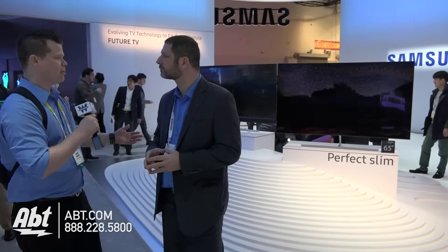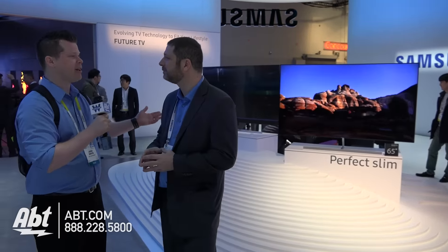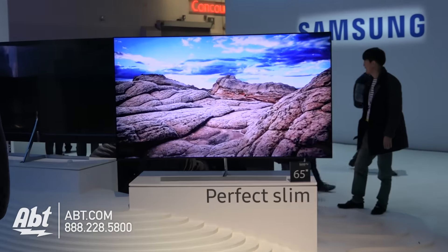Hi, this is Josh from Apted CS 2016 with Scott at Samsung. We've got a really cool display. This TV looks gorgeous. What are we looking at here? We're looking at Samsung's slimmest SUHD TV using Quantum Dot.